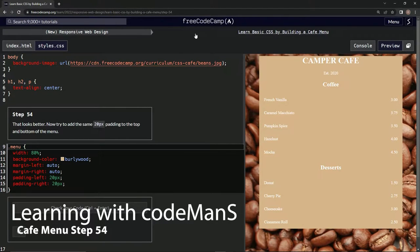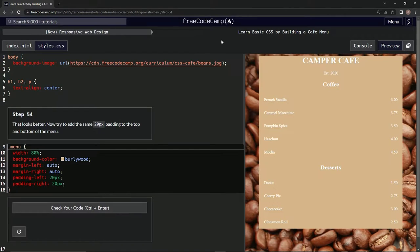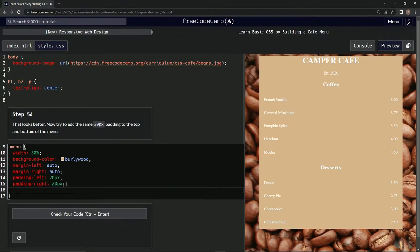All right, now we're doing FreeCodeCamp's new responsive web design — 'Learn Basic CSS by Building a Cafe Menu', step 54. That looks better now. We're going to try to add the same 20 pixel padding to the top and bottom of the menu.